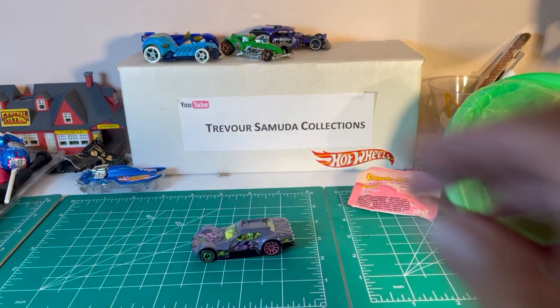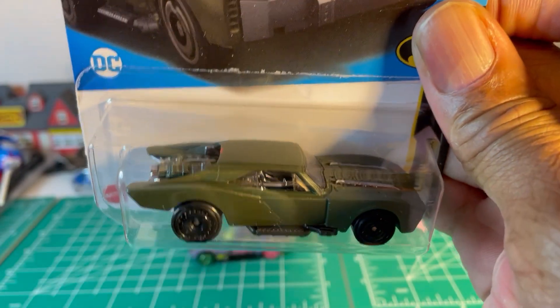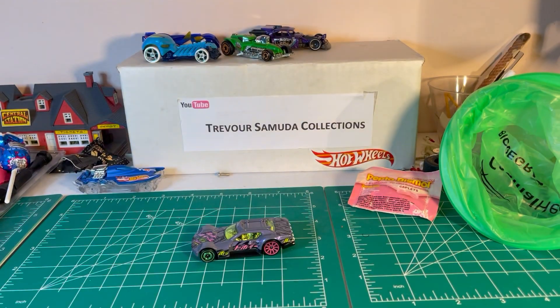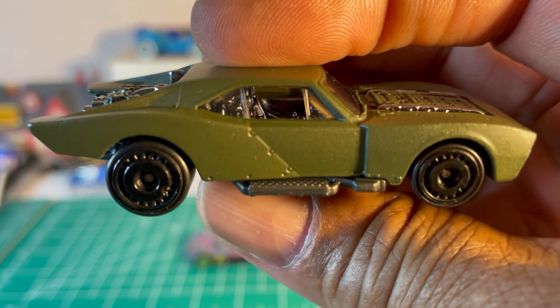All right, that's it for that one. Second one — a lot of you probably disagree with me — but the latest Batmobile: ugly. All right let's open this up. This car was ugly from the beginning. I know it's a movie car, but...